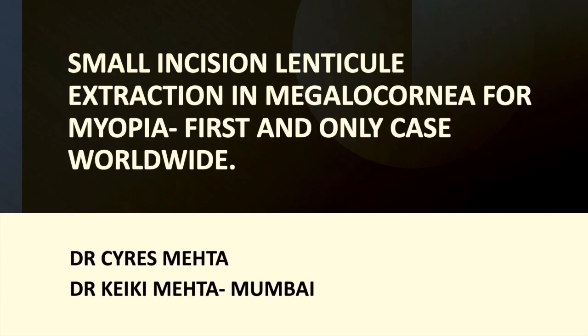We would like to share with you this video about small incision lenticule extraction in megalocornea for myopia. This is the first and only case worldwide.